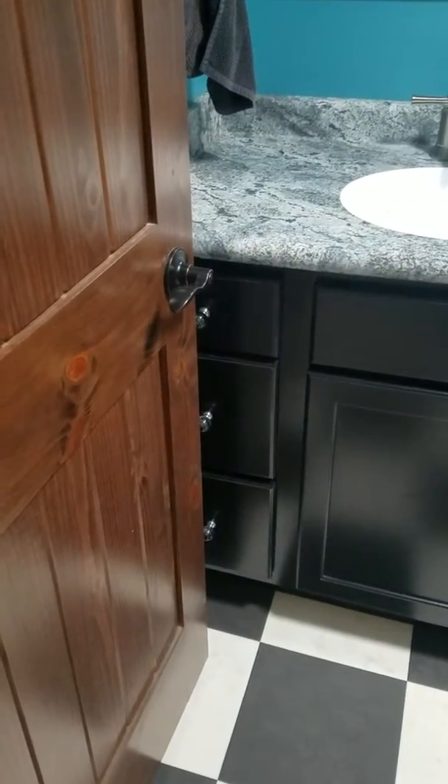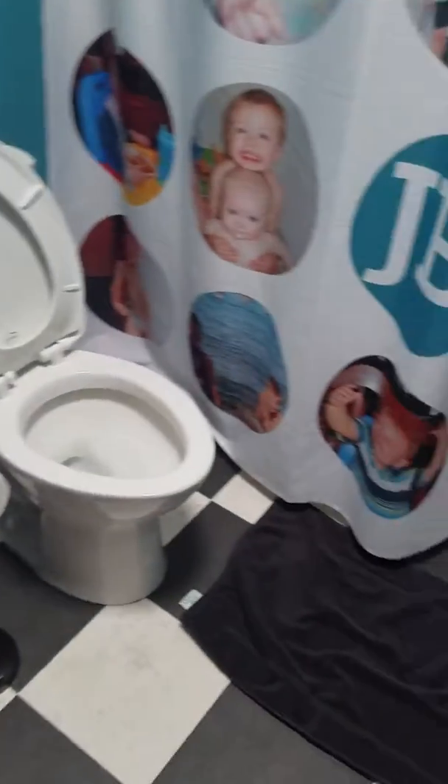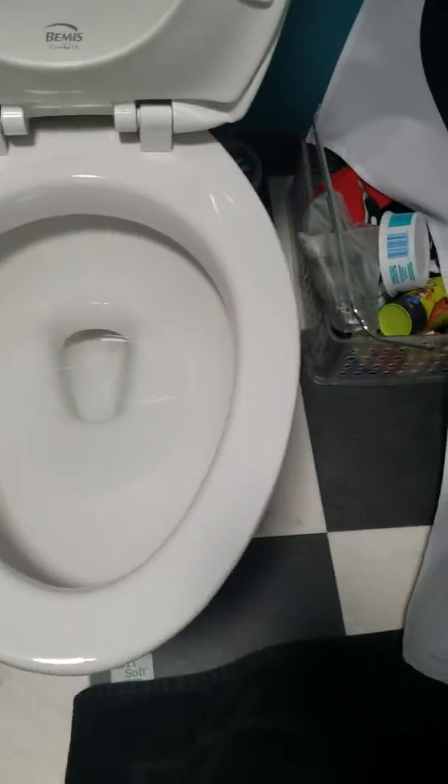All right, this is bathroom cleaning 101. This is a clean bathroom. So each day it should be cleaned. The toilet should look like that when it's done.